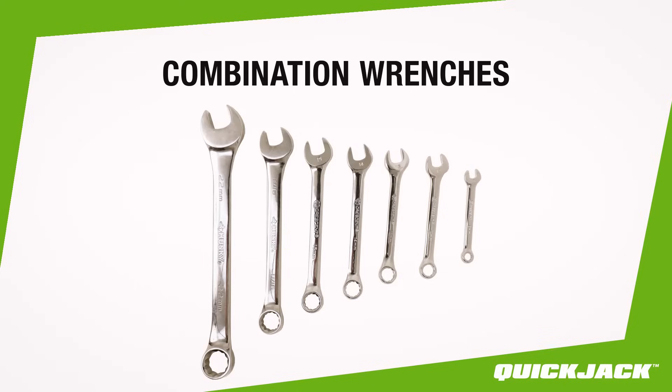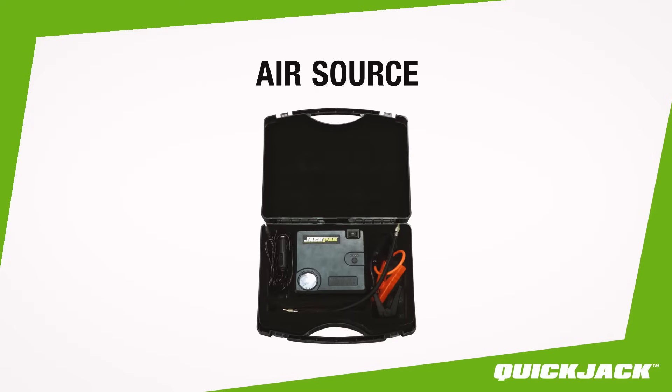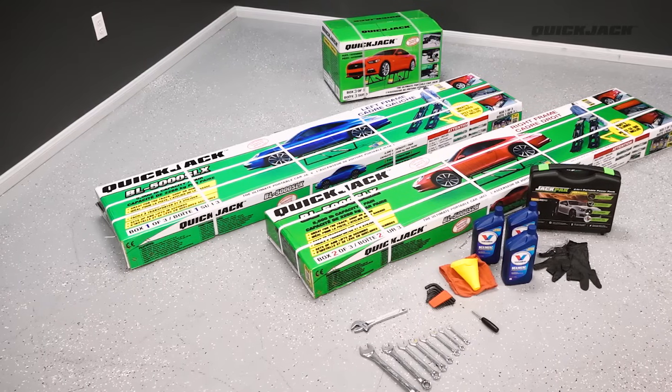A set of hex keys and combination wrenches, an adjustable wrench, a Schrader valve tool, an air source such as a compressor or bike pump, three quarts of automatic transmission fluid or hydraulic oil, a funnel, and finally a pair of safety glasses and gloves for protection. With sufficient space to lay out the components, we can get started.